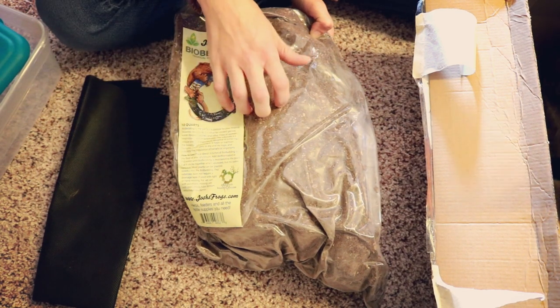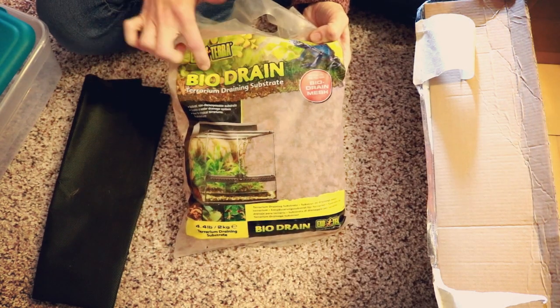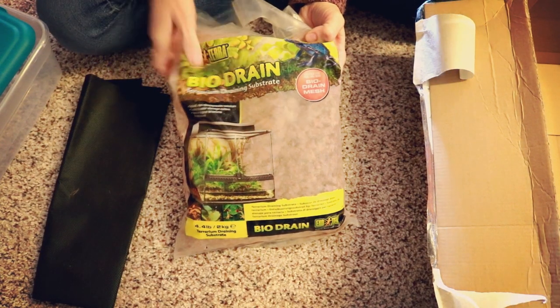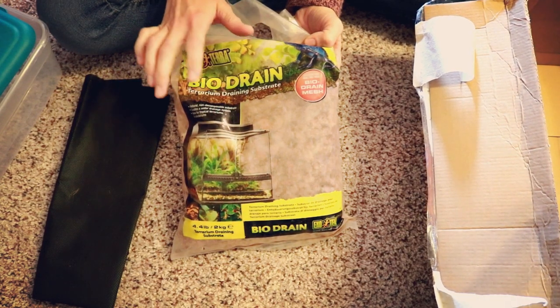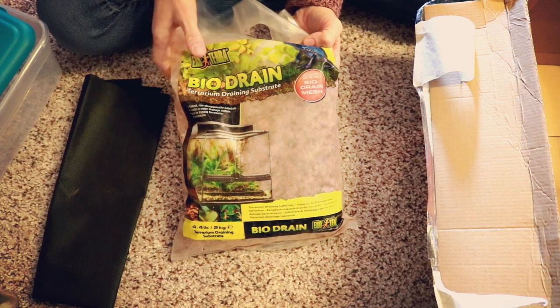Then I've got my Bio Drain, which is a terrarium drainage substrate that can go in as my drainage layer if I need it. I'm going to probably put this in my crested gecko tank and in what used to be my green tree frog tank — we'll see how that goes.